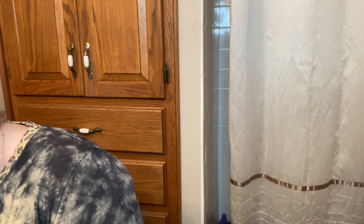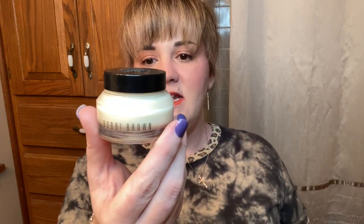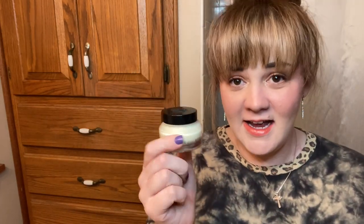Next we move on to primers. I have so many I like — I love my ELF Hydro Grip, but not as much as the Wet and Wild Impossible Primer, which is my second favorite. My number one favorite is the Bobby Brown Vitamin Enriched Face Base — really nice, but I'm not sure it's worth the heavy price tag yet. I got the idea from a girl on YouTube who puts on a lot of foundation. For now, the Bobby Brown is going in the bag as my primer.